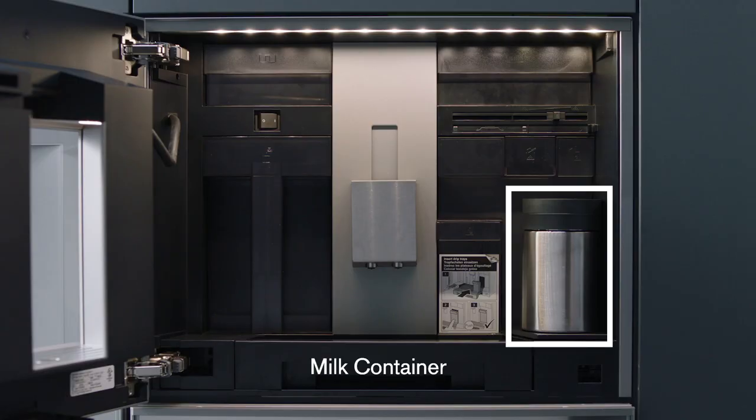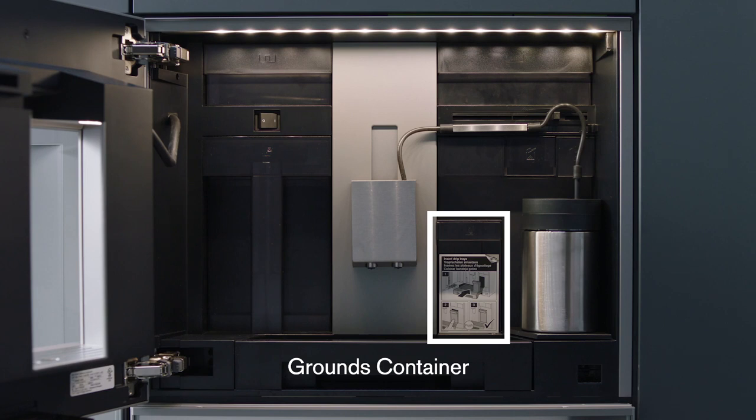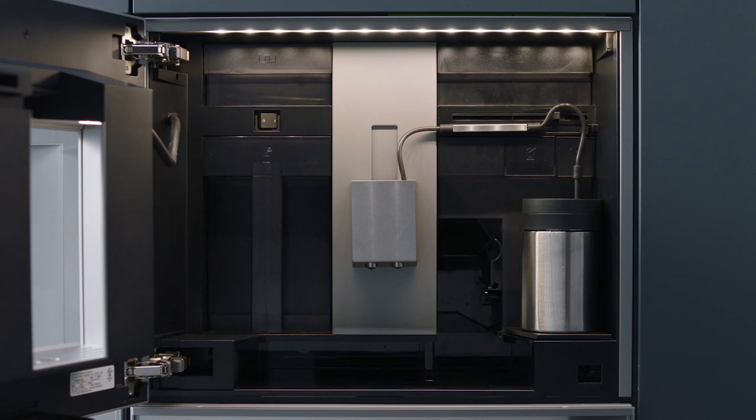Load your preferred milk or milk alternative in the insulated milk container and insert the hose. After daily use, remove and empty the grounds container. If the milk container was used, run the one-minute milk cleaning program.